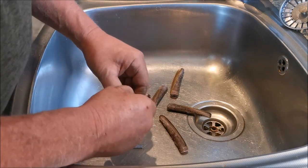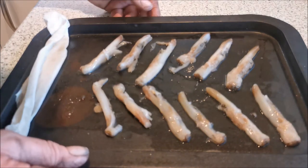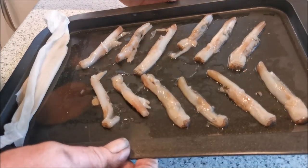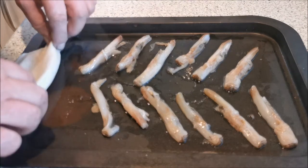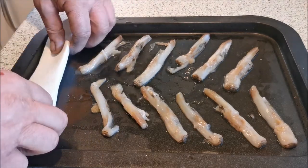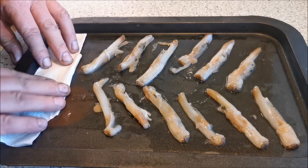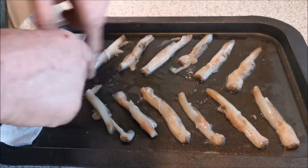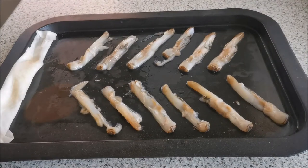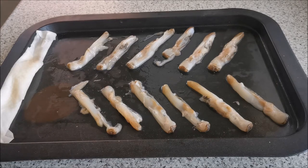I'll show you in a moment - here they are, thawing out on the tray. I've raised the tray up a little bit so all the water from them comes out and runs to the bottom, and as it gets soaking wet I'm going to change it. I've done them herringbone style here so the water runs down and it makes a small little gully. So here we are, back again with the razor clams - they've been thawing out and the majority of the water is out of them now.